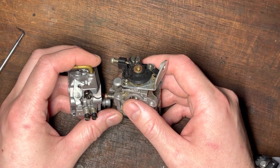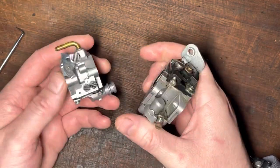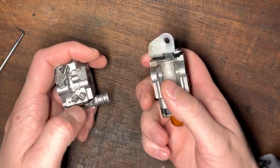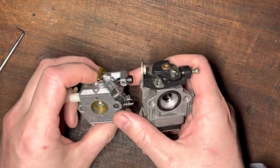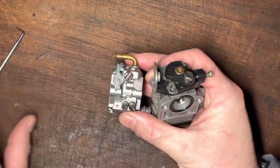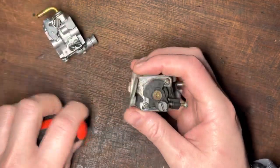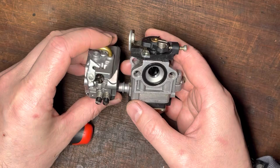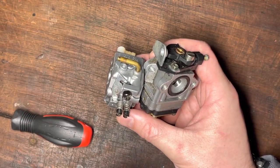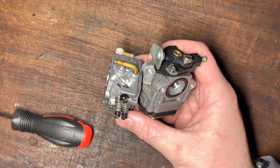What happens if you pull that trigger and it splutters, but eventually you get to wide-open throttle? That is a rich symptom on idle. Do not touch the high-speed screws — it's literally just the low-speed screw. Your engine is saying it's getting too much fuel and can't combust it. So you close the low-speed screw, turn it to the right, and that gives slightly less fuel. You'll feel that burble disappear and it will get to wide-open throttle much cleaner.